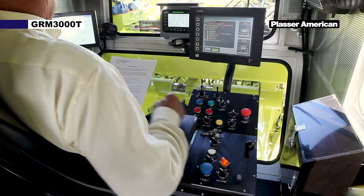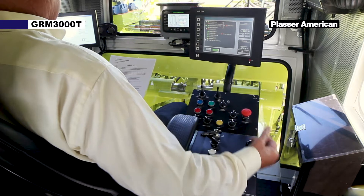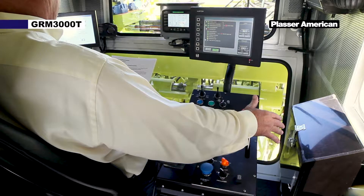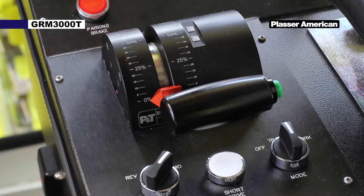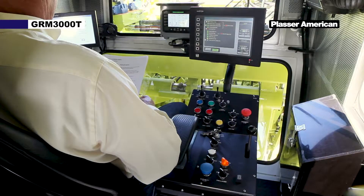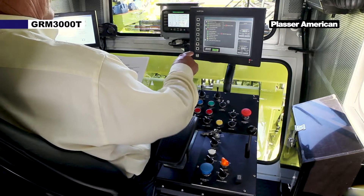Fully release the service brake. A light will illuminate on the speed control handle when all travel enables have been met. If not, you can go to the travel diagnostic screen to assist in troubleshooting.